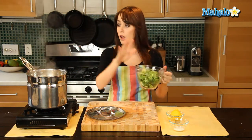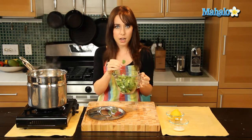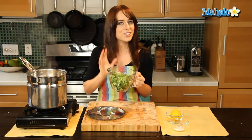So we're going to start by adding the broccoli into the little steaming insert here. I'm going to let it cook for about two to three minutes. You're going to check it after two minutes to see if it has that nice bright green color, and then we'll know we're ready to pull it out. So let's get started.